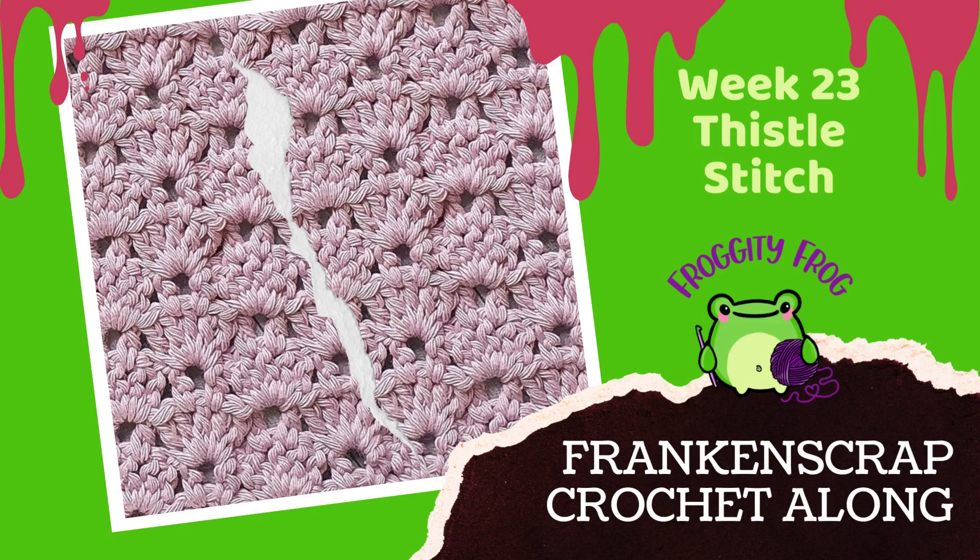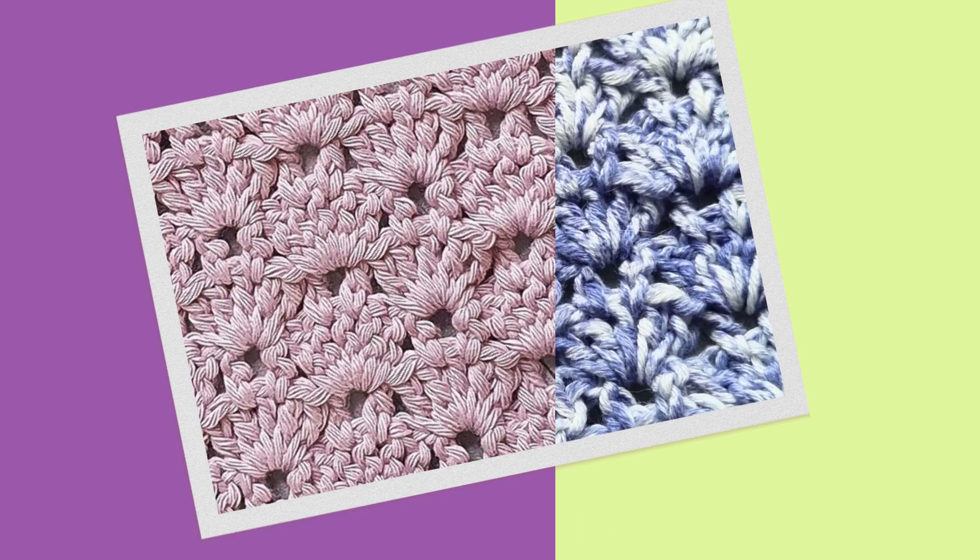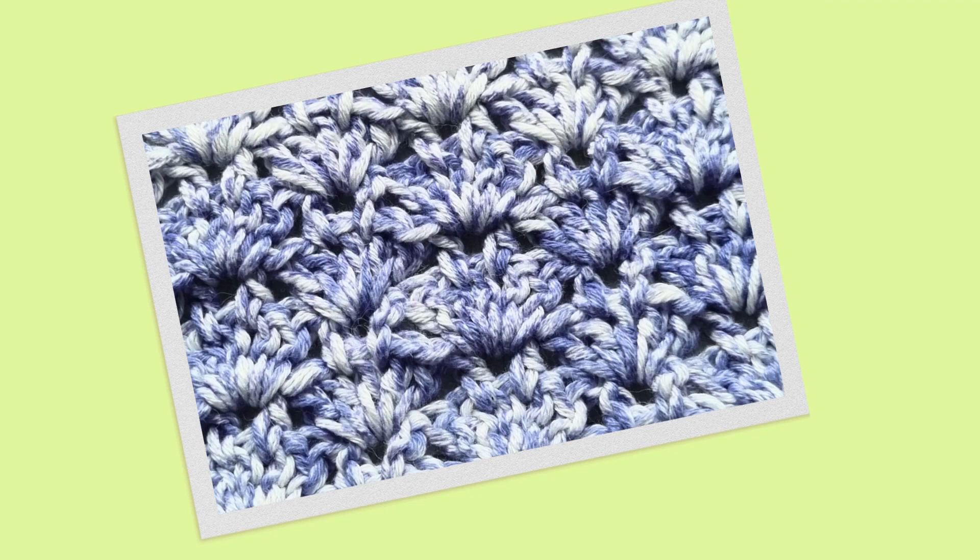Hello and welcome to week 23 of the Franken Scrap Crochet Along. This week we're making the thistle stitch piece. The thistle stitch looks like the head of a thistle flower and it's a really pretty floral style stitch.